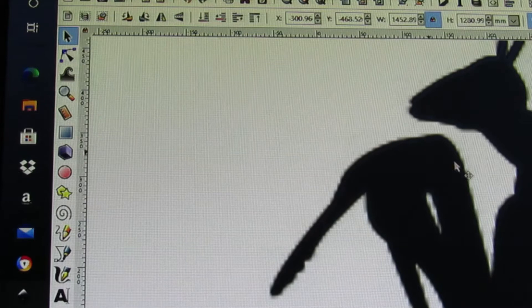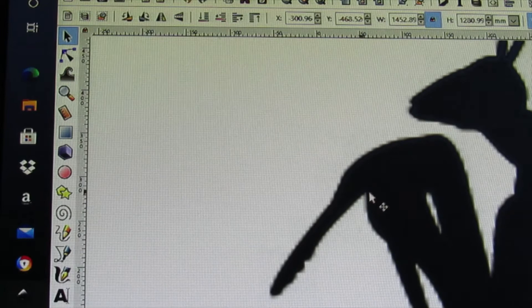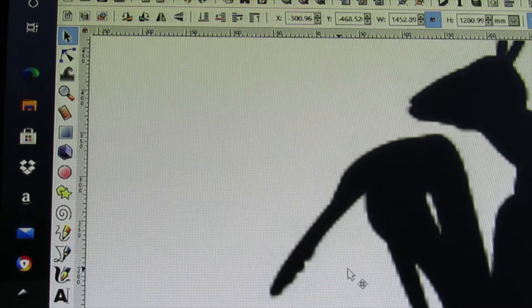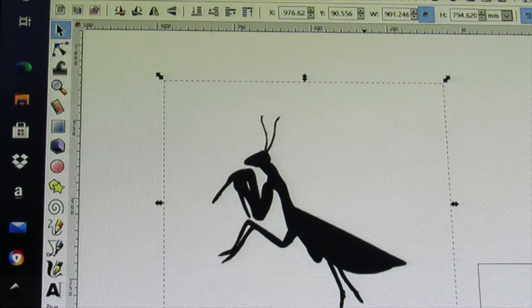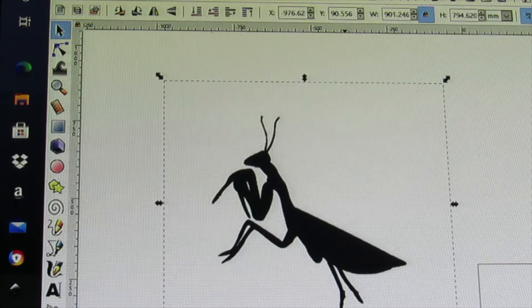A vector graphic is much better quality — it'll be very crisp no matter how large you make it, plus it will have paths and nodes to manipulate. There's a manual way and a quick way that the computer is capable of doing — it depends on what image you want to end up with.